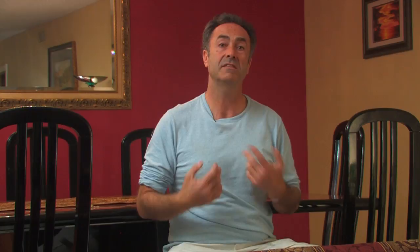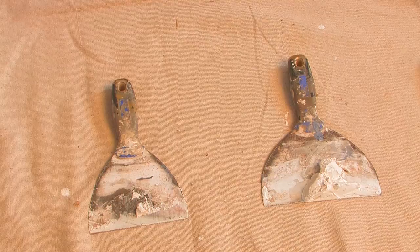These are to cover and protect the area that we're working in. The second thing we're going to need are our preparation tools, which are spackle, spackle knives, and a screwdriver.